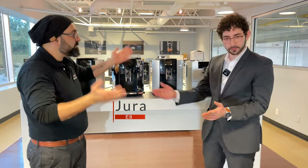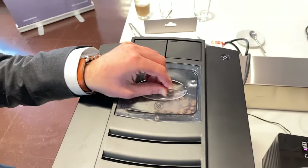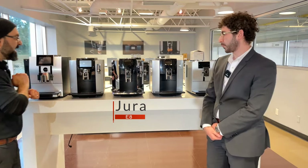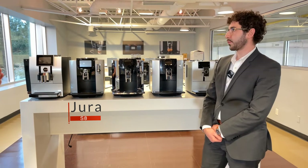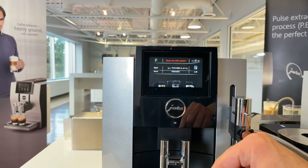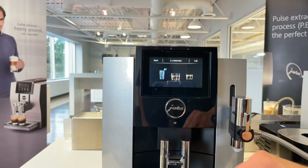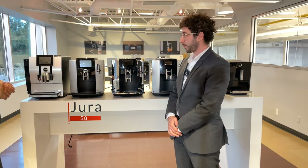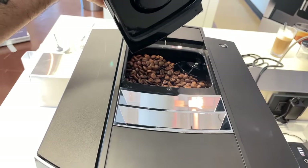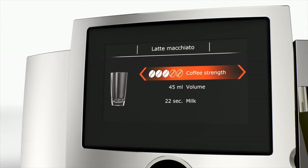The E8 happens to be the absolute best-selling Jura machine globally, and it's easy to see why — it has great capacity for beans and water, and you can mix everything and adjust how foamy you want your drink to be. Next is the S8, where things get a little more luxurious. The major difference between the E8 and the S8 is the screen and programmability — you get a 4.3 inch touch screen, you can put your name on drinks and customize them, and the graphics are phenomenal. It has the same exotic frothing system and the same capacity: a 1.9 liter water tank and 280 gram bean hopper, plus a double spout on the frother.